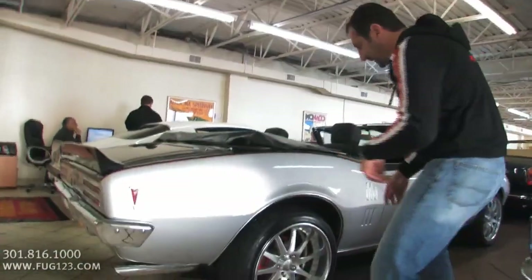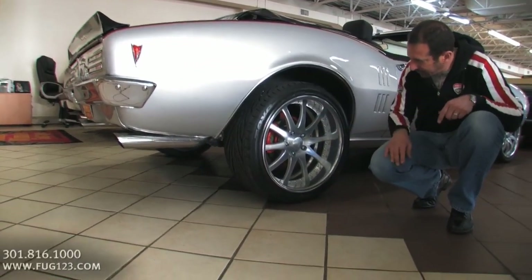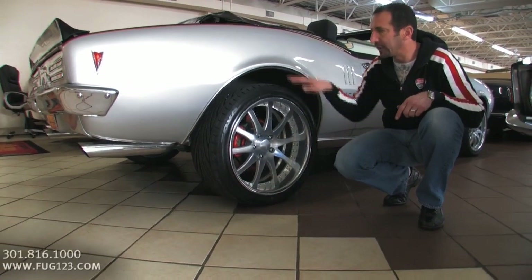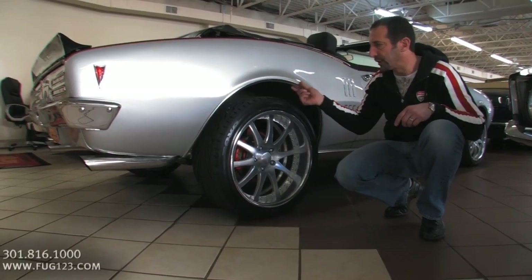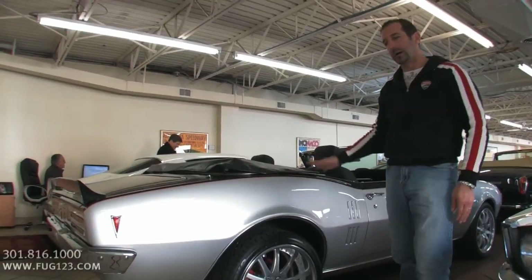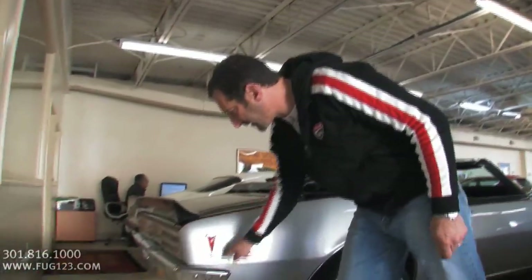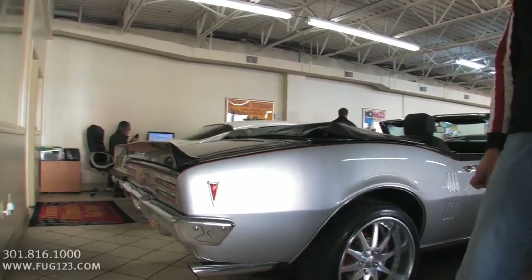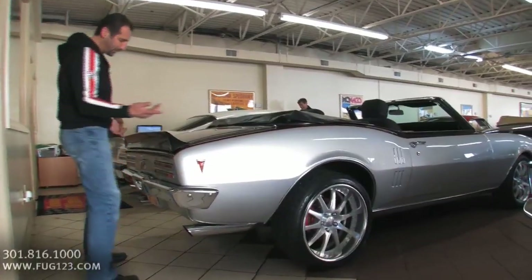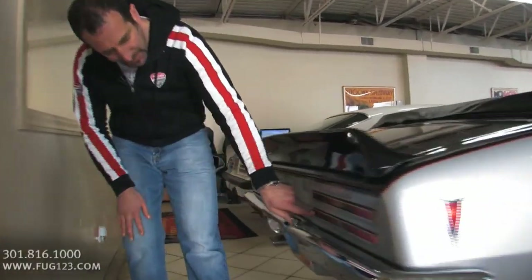I wanted to show you about these three-piece wheels — these are all stainless fasteners. Big four-wheel disc brakes we talked about. High-speed radials. We could lower this a little bit if you wanted, but maybe if you put a couple people back here, there's enough clearance so you get a nice good ride out of it. This is a cool piece on the Pontiacs — this lights up when you turn on the parking lights. Polished exhaust all the way out the back. Got the front and rear spoilers.